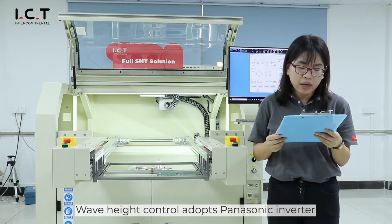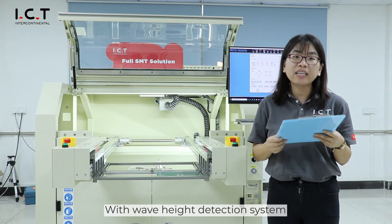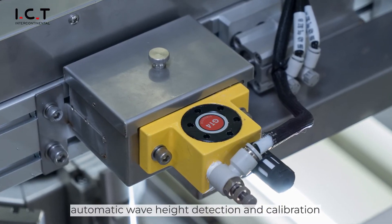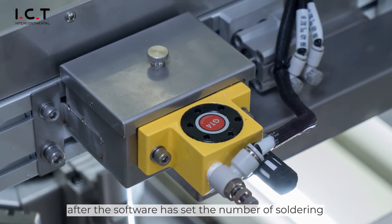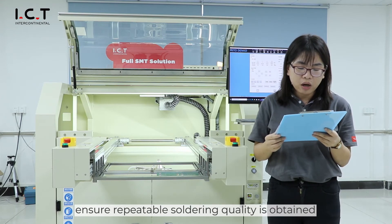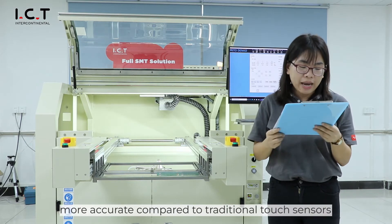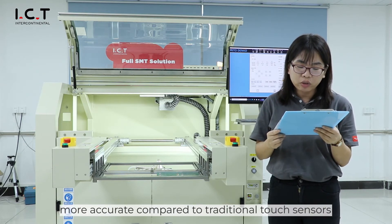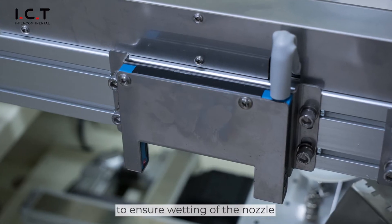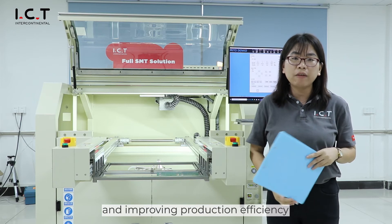Wave-height control uses a Panasonic inverter for accurate control. With the wave-height detection system, automatic wave-height detection and calibration is performed after the software has set the number of soldering cycles, ensuring repeatable soldering quality. With a German imported laser sensor, measurement is more accurate compared to traditional touch sensors. Standard nozzle automatic cleaning function ensures venting of the nozzle, guaranteeing soldering quality and improving production efficiency.